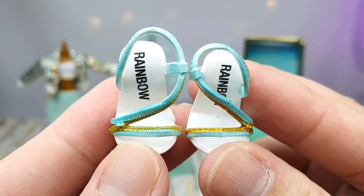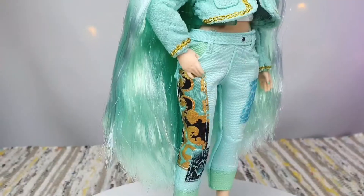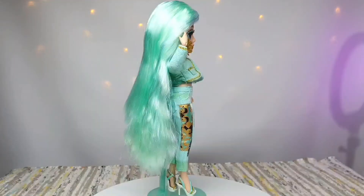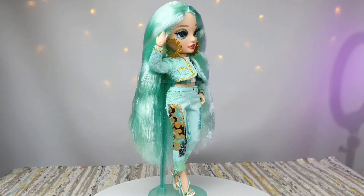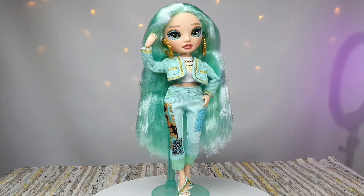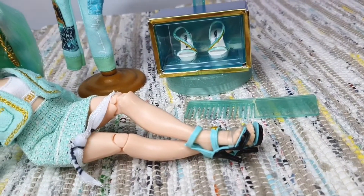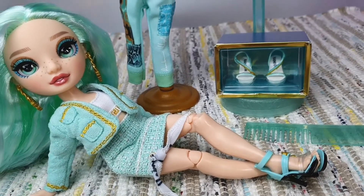Please hit the thumbs up, and thank you for spending time with me. Here she is in her second outfit. Let's just appreciate how beautiful she is. She is definitely one of the best Rainbow High dolls. Let's do some mix and match. Look at her — she is so pretty.